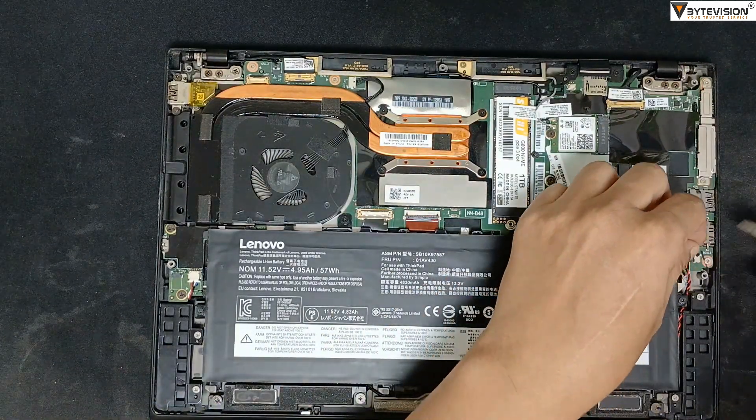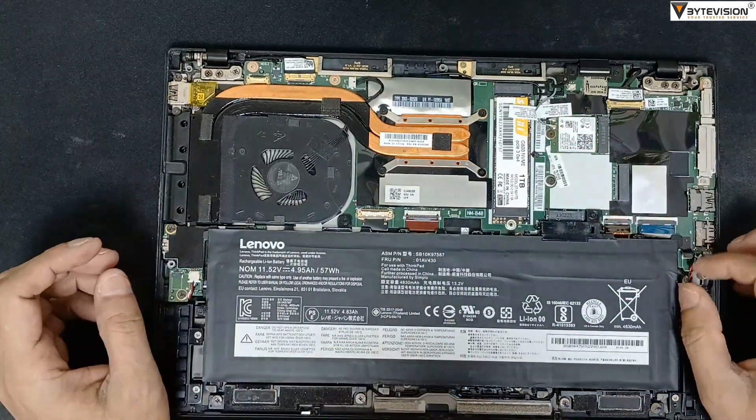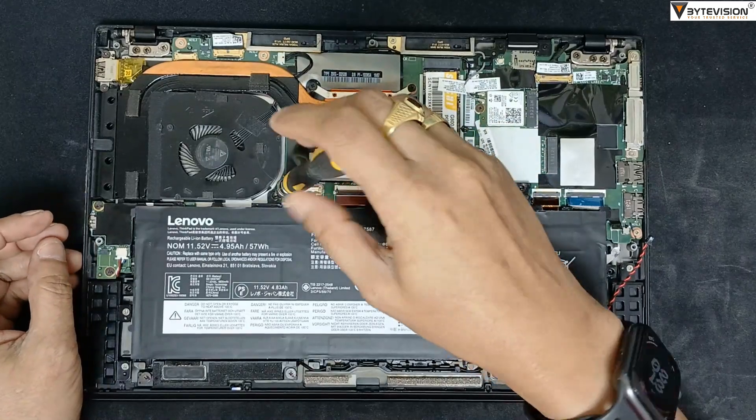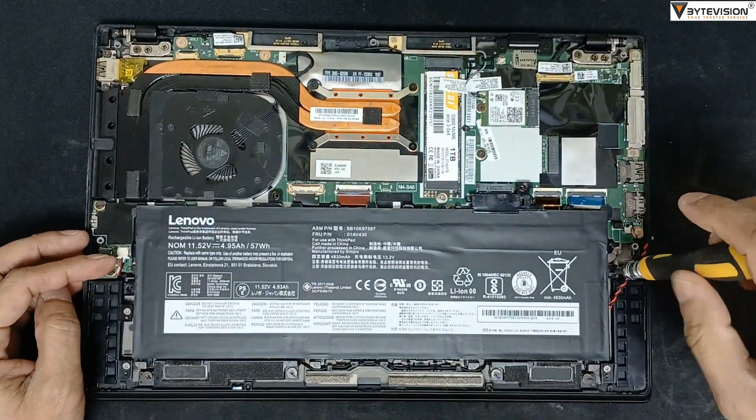Detach the battery power supply cable. Unscrew all nut bolts. Remove the battery unit gently.